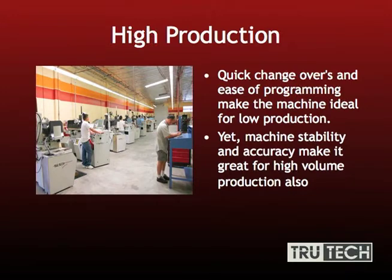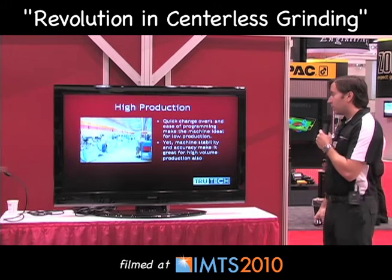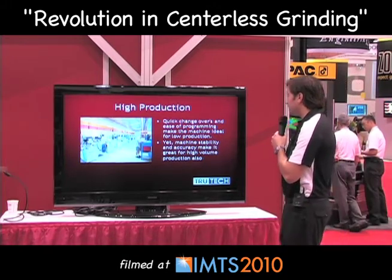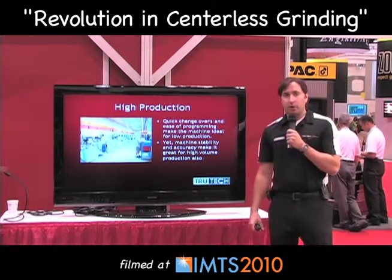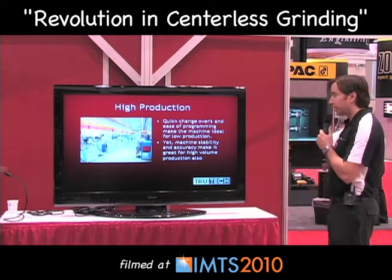Speaking of high production, here we have several TrueTech model machines in a row running several different types of tools. The quick changeovers and ease of programming make the machine ideal for low production — companies that are grinding specials, five parts here, six parts there, ten here. However, machine stability and accuracy also make it great for high production, which is why there's also an automated TrueTech machine for your needs.